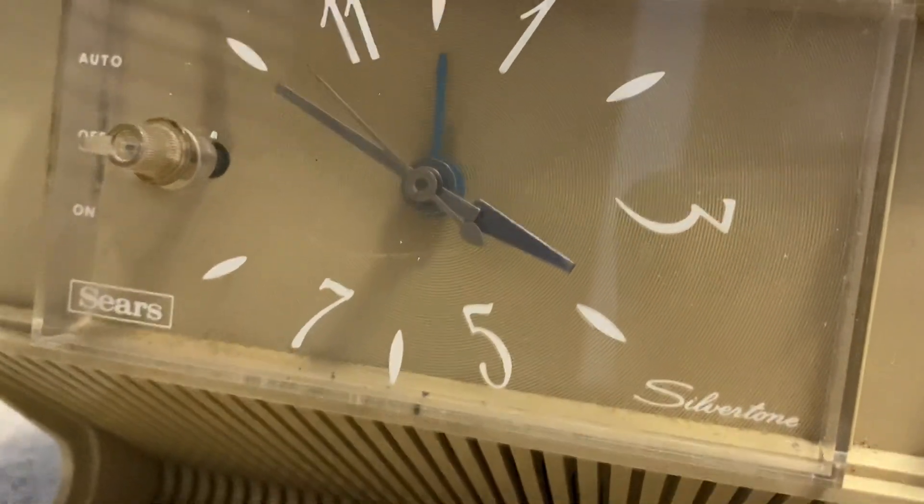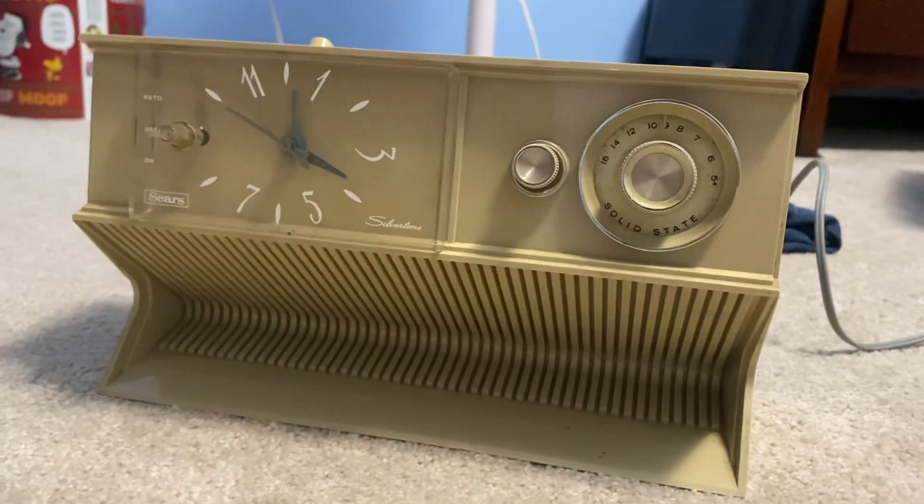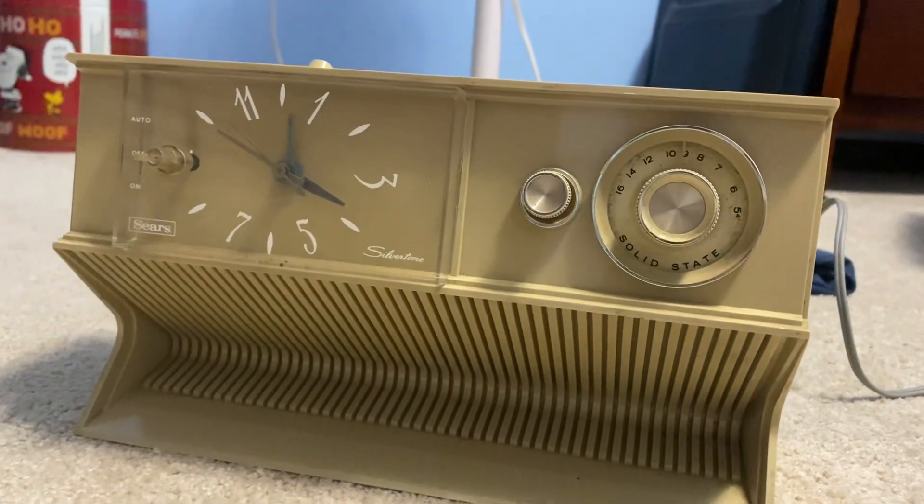Yeah, the clock doesn't work nor does the radio, so I'm gonna have to fix it. But I plan on fixing it and using it.